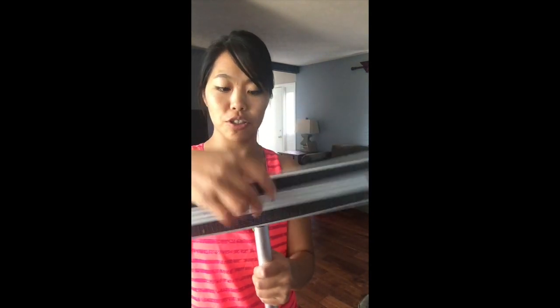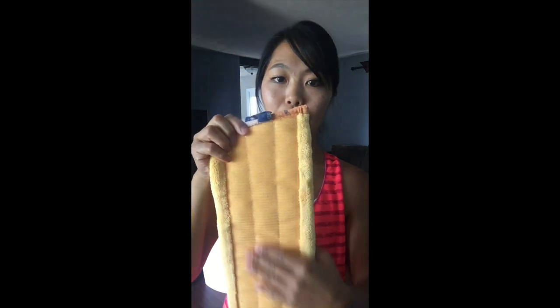So the handle, the mop head — which is great — and then we're going to start with the dry mop pad. This is your yellow pad — yellow for dry — and it has the velcro on the back, so it's just going to attach to that mop head directly.